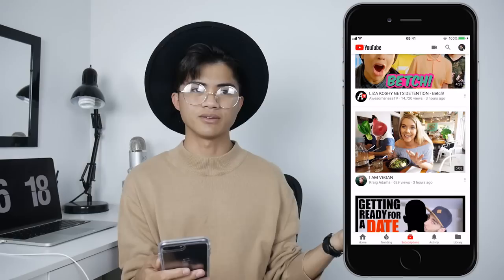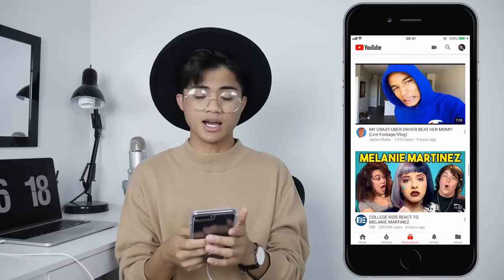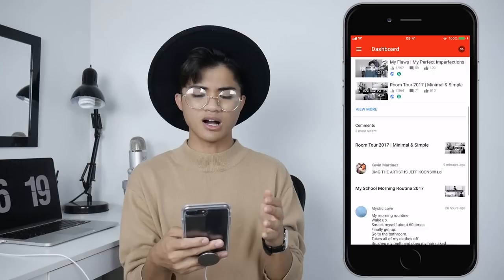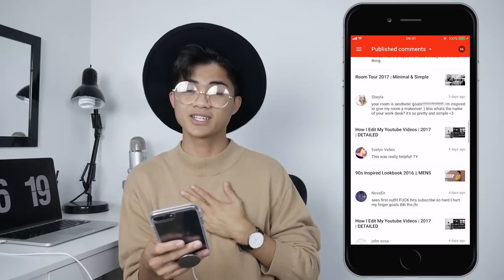I also have some gaming channels subscribed because I like gaming content, even though I don't really play video games anymore. I don't know how to do the controller thing — I'm that much of a noob. But anyways, next to my YouTube is my YouTube Studio app, which is kind of like an app for YouTubers — it really helps with looking at your comments and stuff. This is basically how I respond to you guys. Thank you to everyone who comments — I always try to respond to all of you.